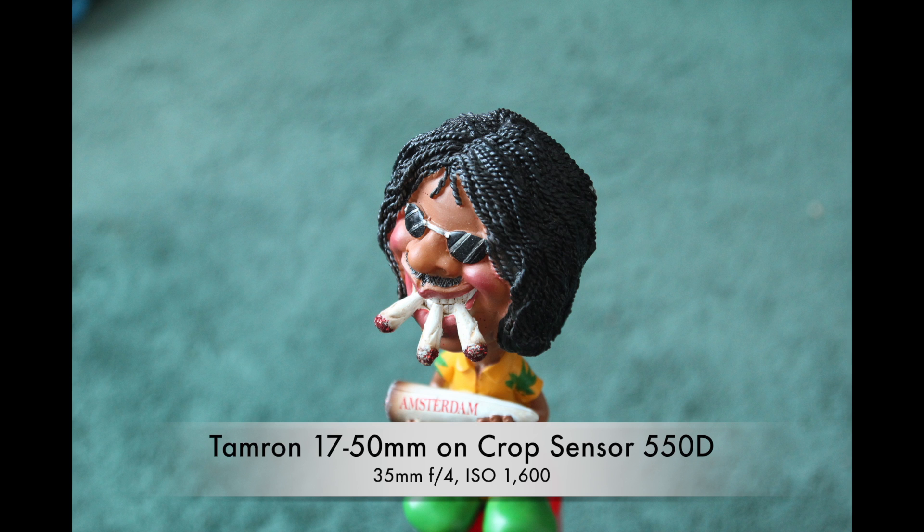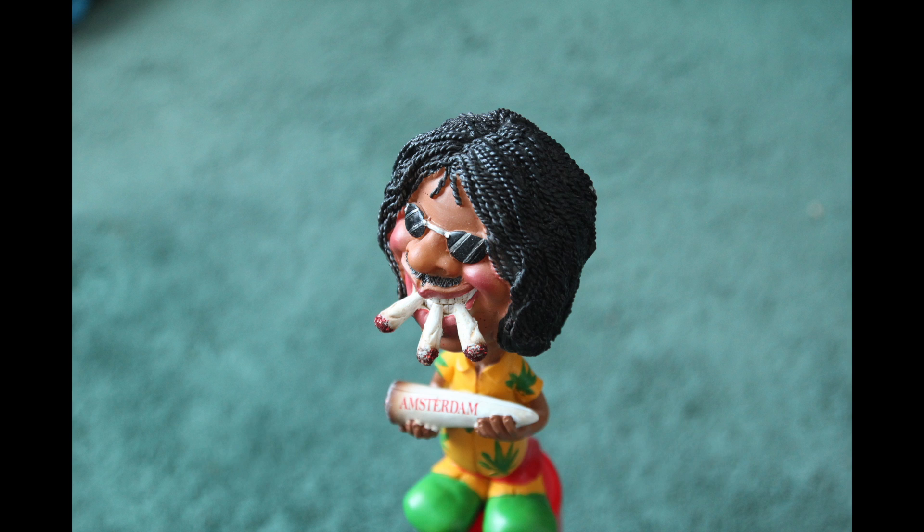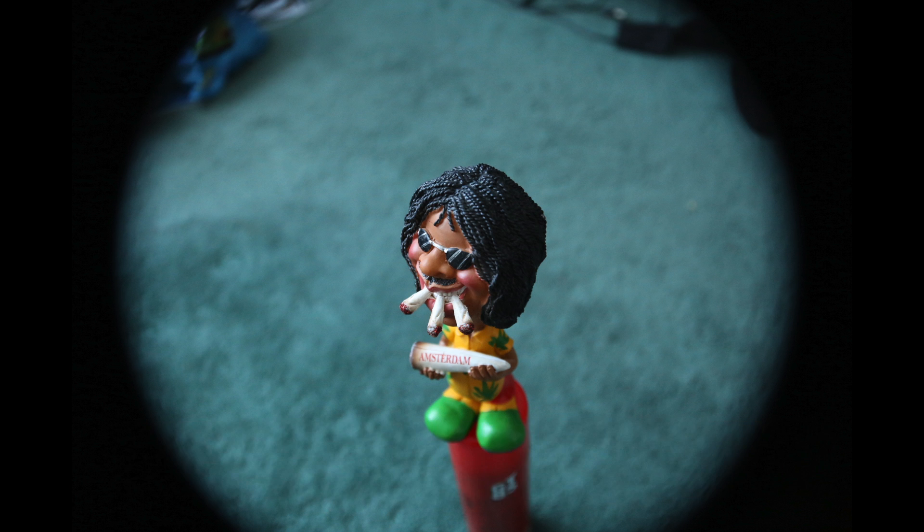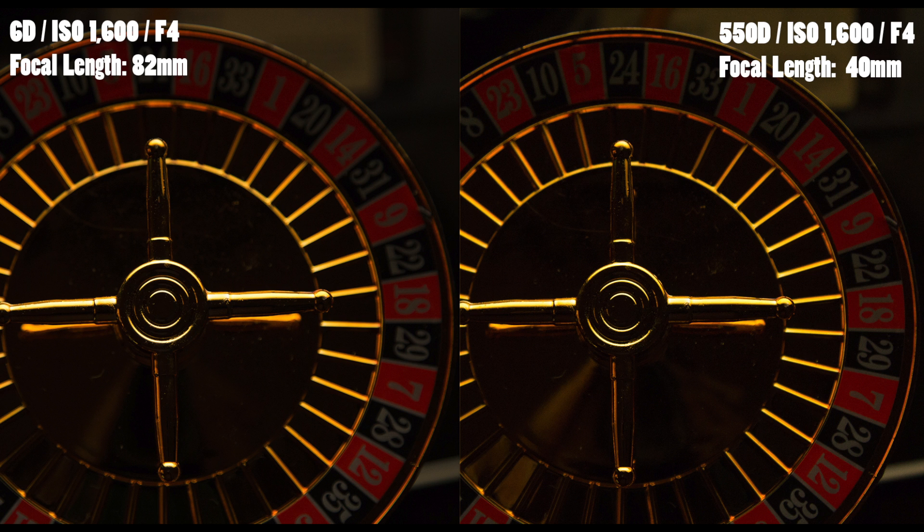Also, there are some lenses that can work on both bodies, but as you can see the 17-50 on the crop sensor compared to the full frame shows a much bigger difference — you can see the circular vignetting effect on the full frame body. And here are a couple more pictures that are pretty much equal.